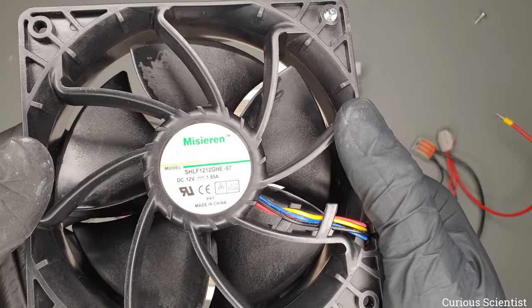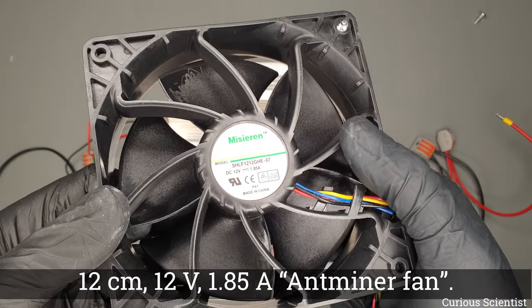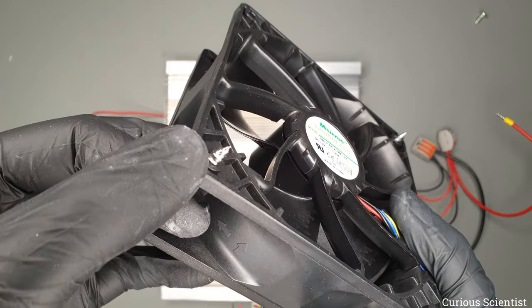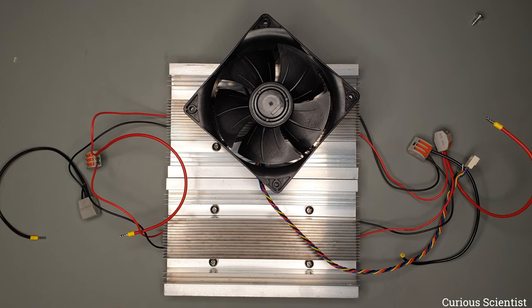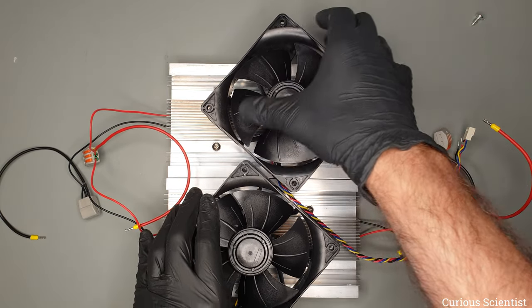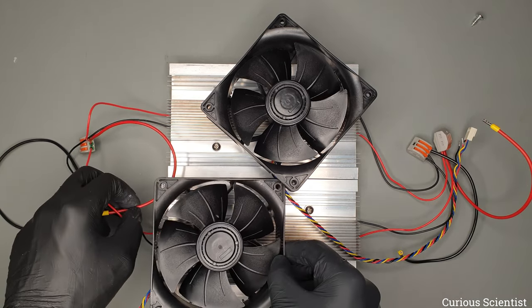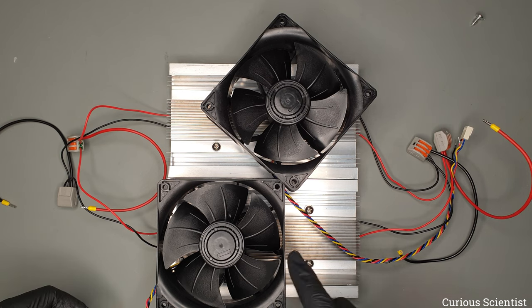Now I can show something more interesting: these are so-called Antminer fans running at 12 volts and 1.85 amps — you may have seen them in one of my older Peltier cooler videos. I've already put screws at the diagonals. My plan is to mount one here and another one and cool everything with these Antminer fans. It will be very noisy but it should produce much colder temperatures than the original fans.